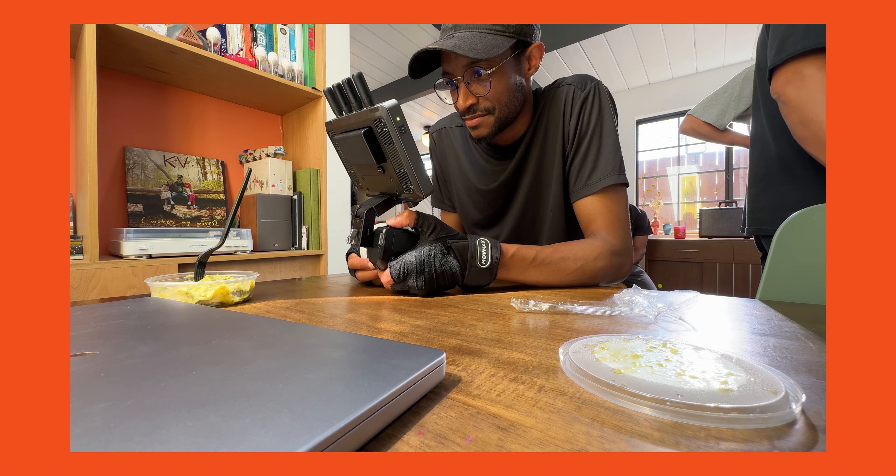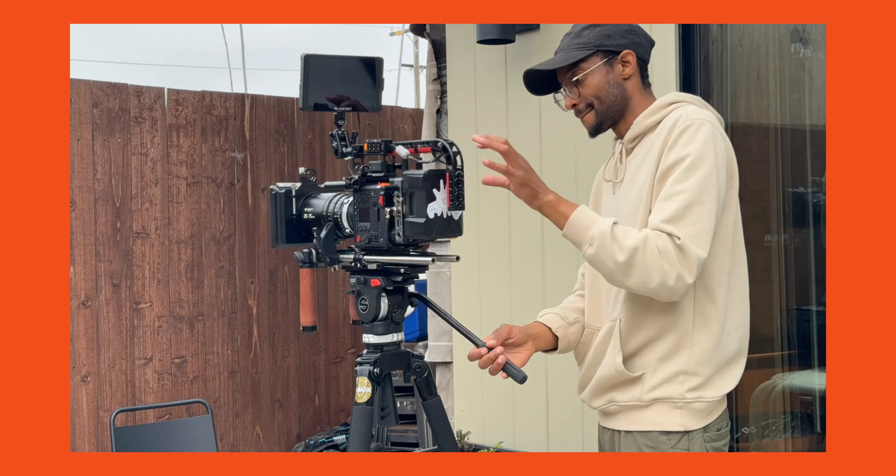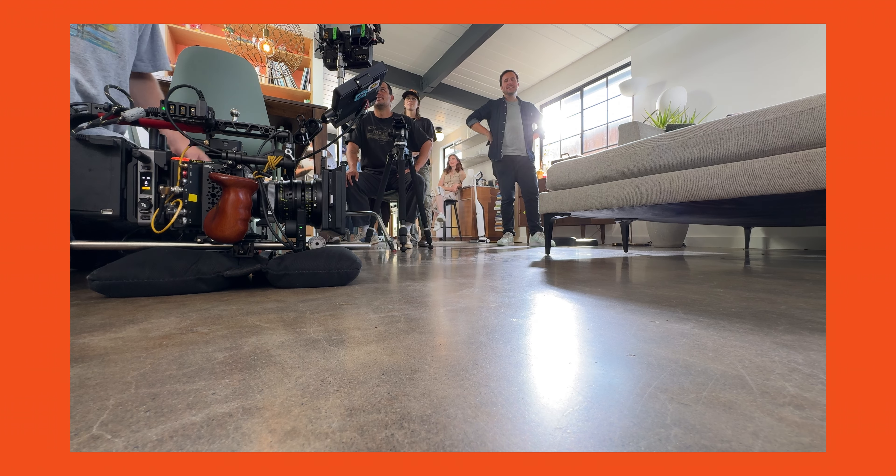I didn't use the LiDAR for this production because I couldn't figure out how to get it to work with the zooms — we had the Tokina 25-75 and 11-20. If anyone knows how to use the LiDAR with a zoom, please comment below. First thing to always do with any DJI product is make sure you update it, especially before a shoot. Whether it's mics, the focus system, whatever — check for a software update. If something doesn't work on set, that's probably the first reason why. You can use your computer or the Ronin app to check.